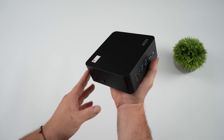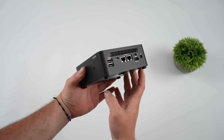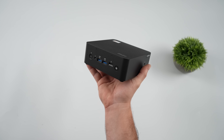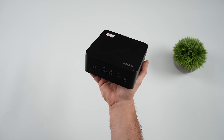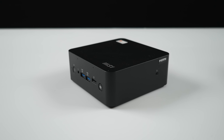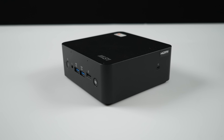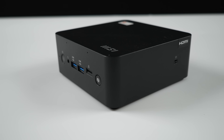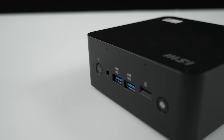Overall, I think MSI has done a great job with the new QB NUC AI Plus — it's perfect for small and larger businesses, especially when you pair it with that three year advanced replacement warranty. That comes in really handy if you've got a lot of these deployed and need to minimize downtime. I'll leave links in the description, and if there's anything else you want to see tested on this, let me know in the comments below. Thanks for watching.